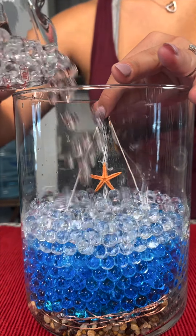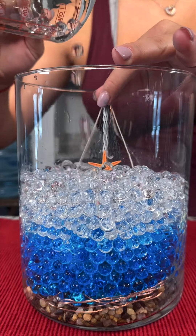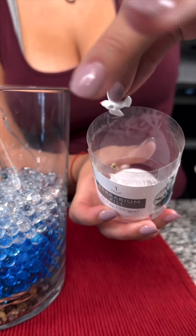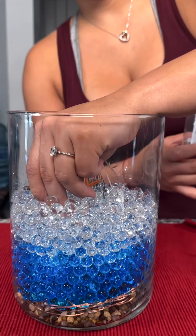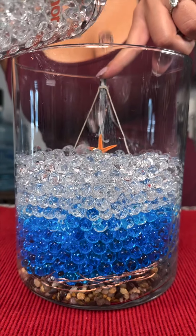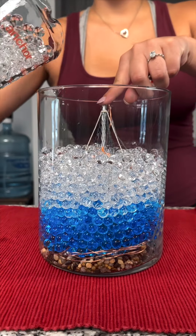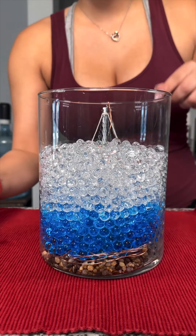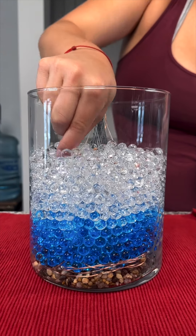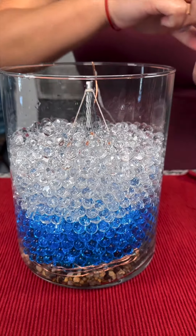I'm just going to drop some more beads. Now that we're like halfway, I have my little seagulls here and we're going to have them fly around our boat.